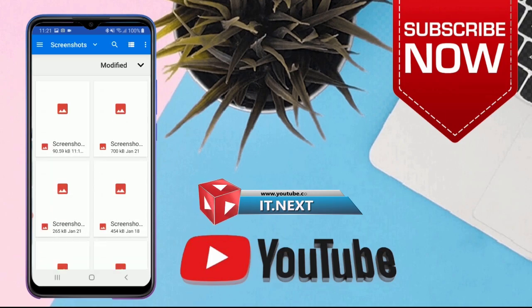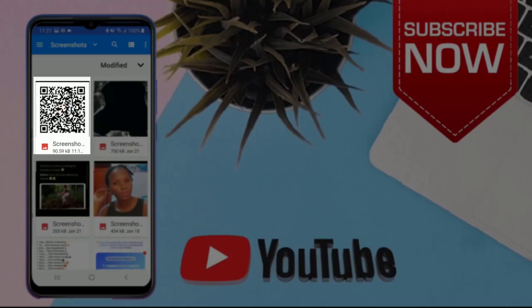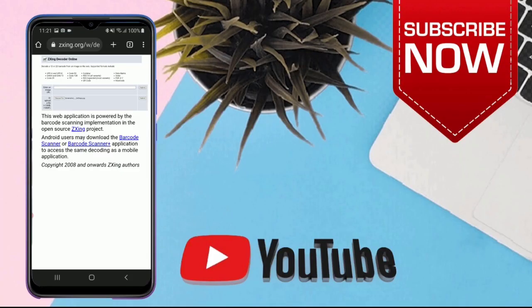Select the screenshot. Tap on the QR code. Now click on Submit.